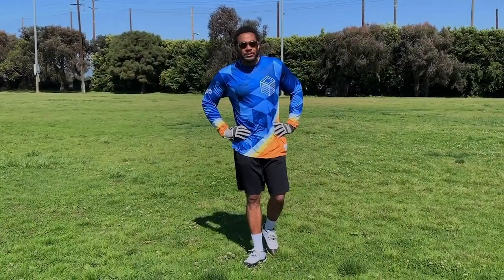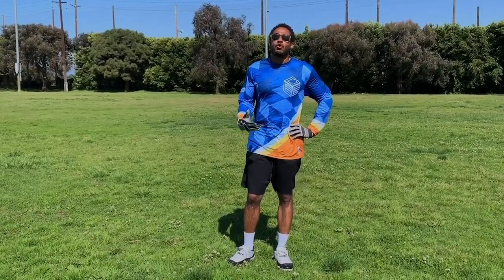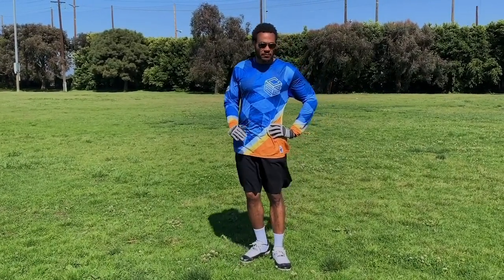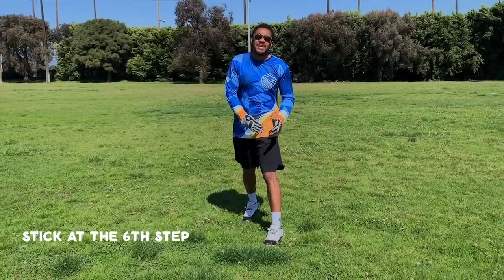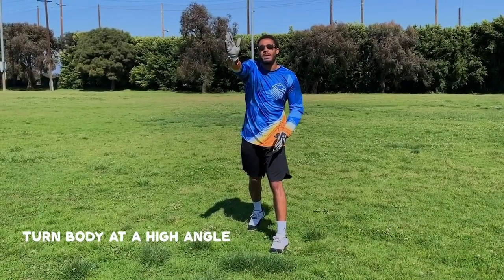The number one rule as a receiver is to keep running. Instead of working on the corner route, you're going to score a lot of touchdowns with this route — it's another one of my favorites. Quarterback to the inside, inside foot up. I'm sticking it at six and I'm doing a high angle to the back corner pylon.